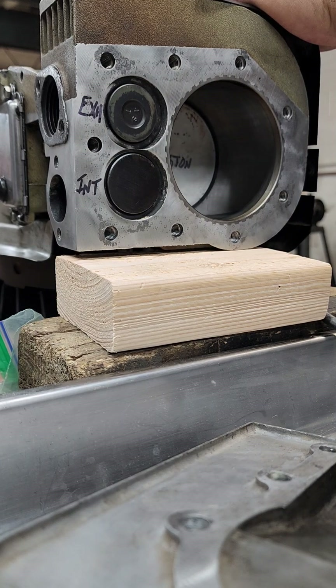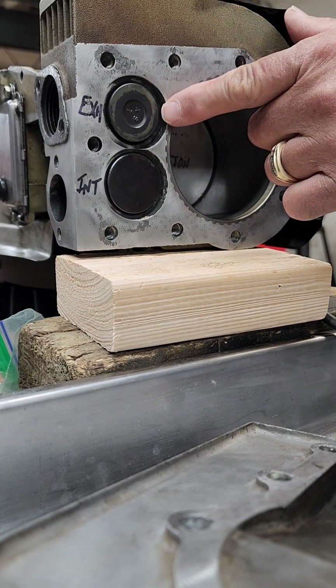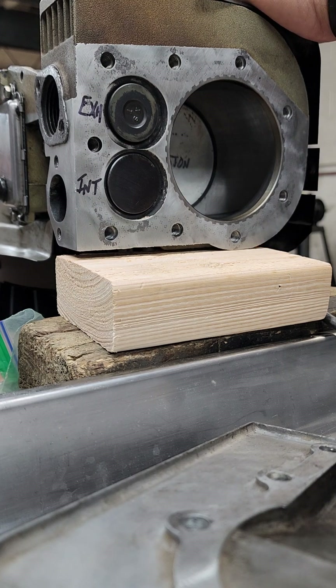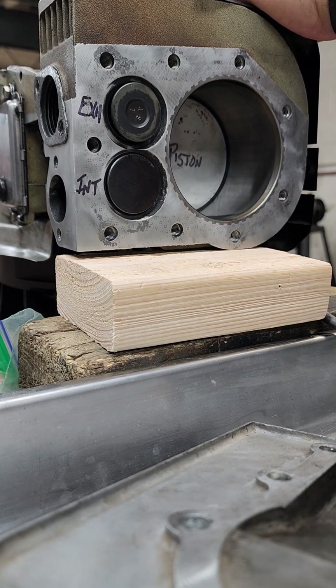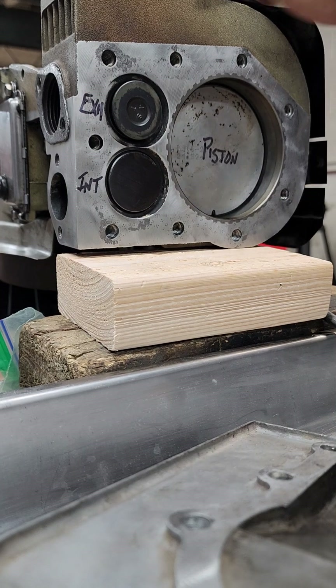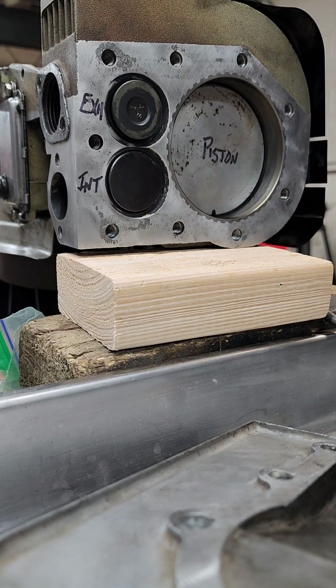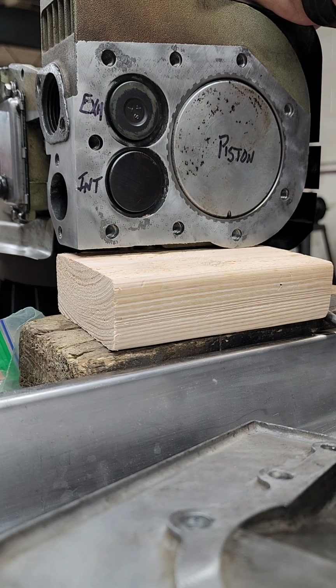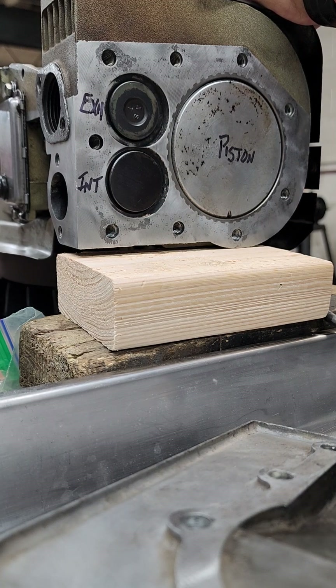As it goes all the way to the bottom, the exhaust valve is starting to open. We've got to get rid of all that old gas that has been burnt. The piston is going to come back up and push that air out the exhaust pipe into the muffler. Now we start the process all over again.